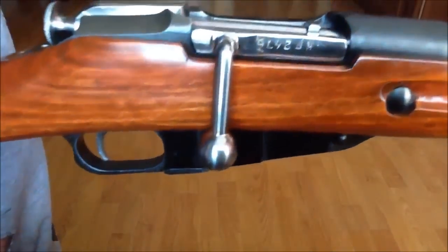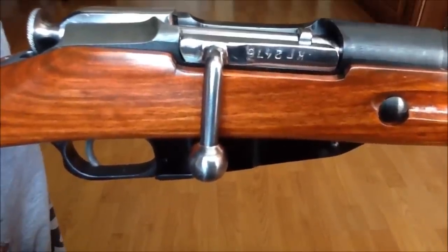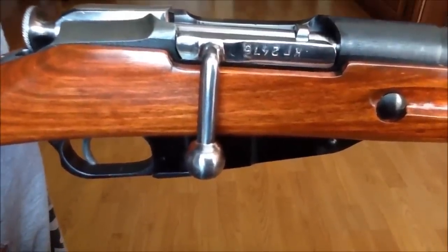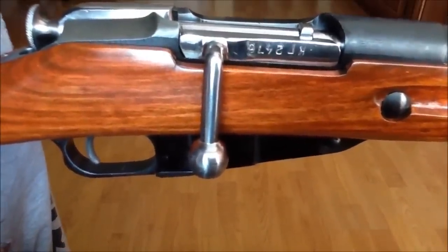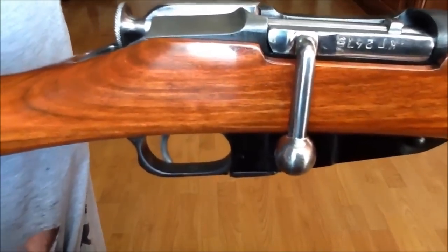Obviously you don't want to operate your gun with these bolts loosened. What you may want to do is consider pillar bedding your rifle, just to prevent this from happening and always maintaining that little gap between the magazine and the receiver.